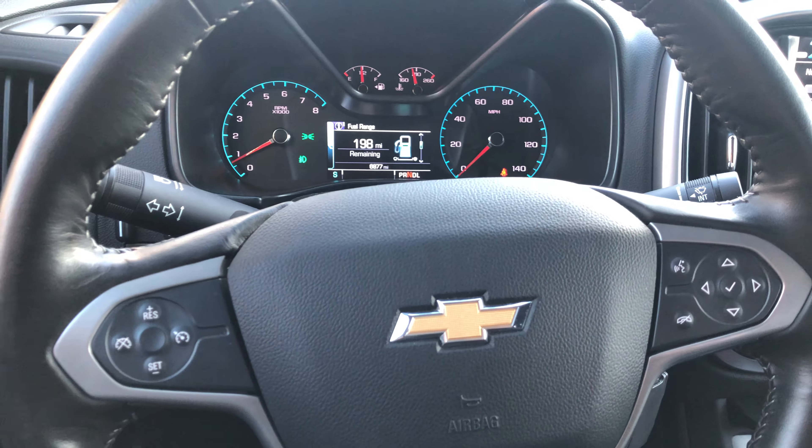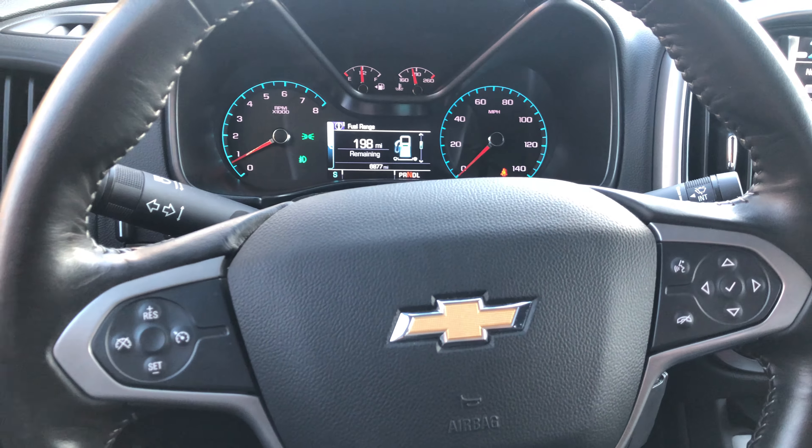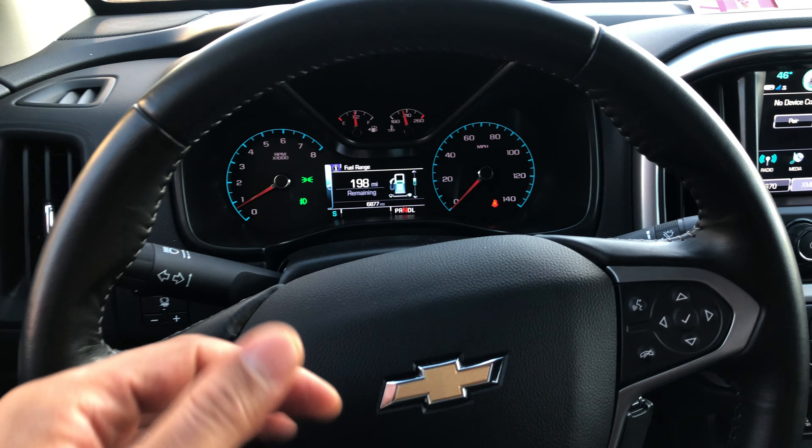Once I get it in the position that I like, I'm just going to reach back underneath here, take my hand, and lock it back into place so I can drive away.